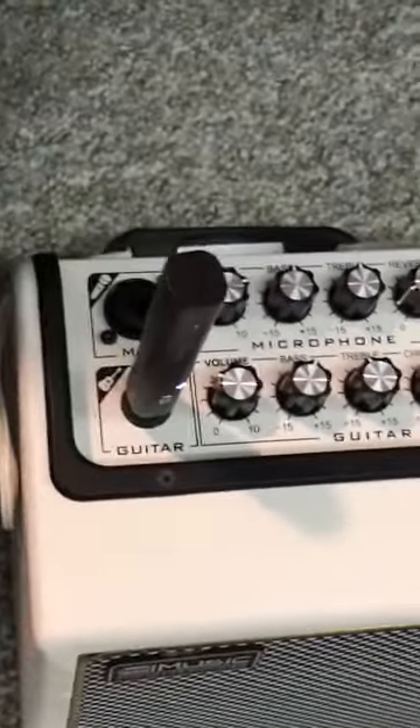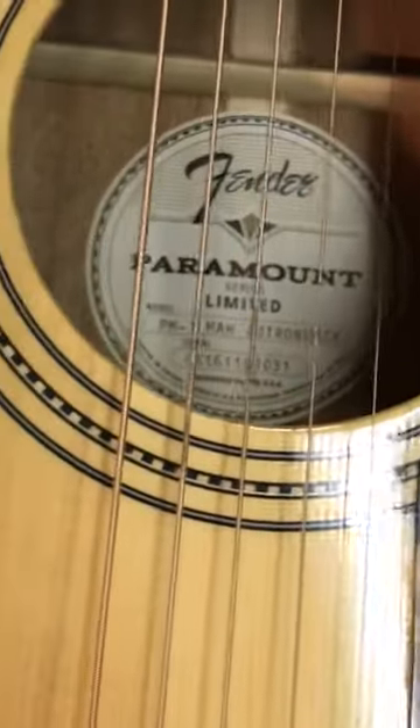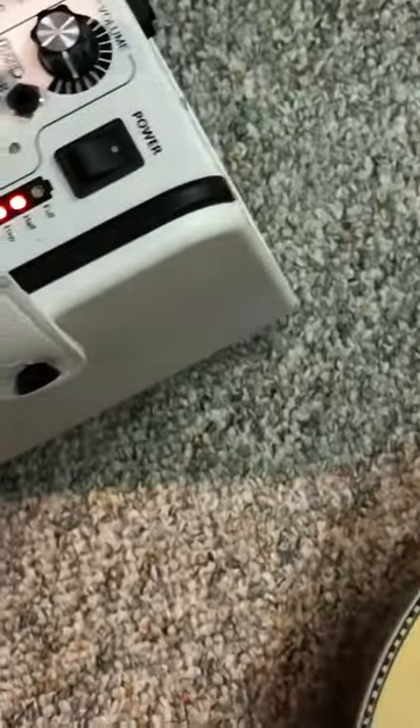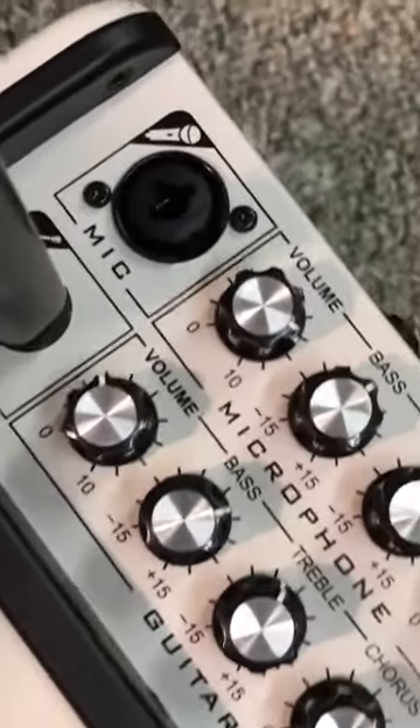I just want to show you this little amp here — absolutely amazed by it. It kind of reminds me of a former old cube amp. It is so small, with a tiny six-and-a-half inch speaker in there. I was just playing through a Fender Paramount here with my wireless system, but this thing has Bluetooth. It has absolutely everything you need in such a compact little device.